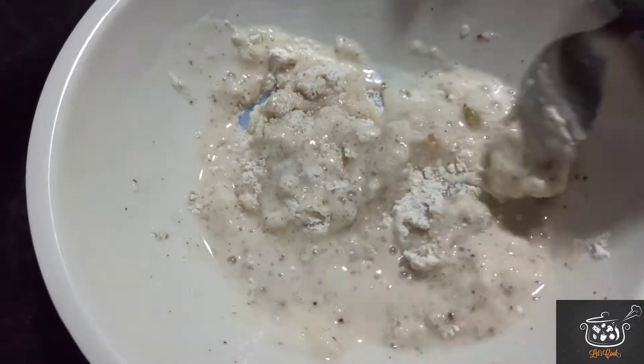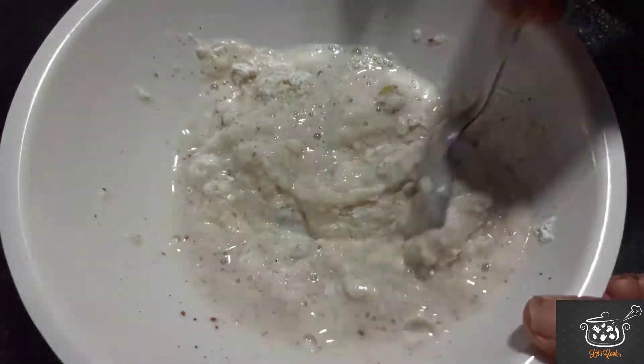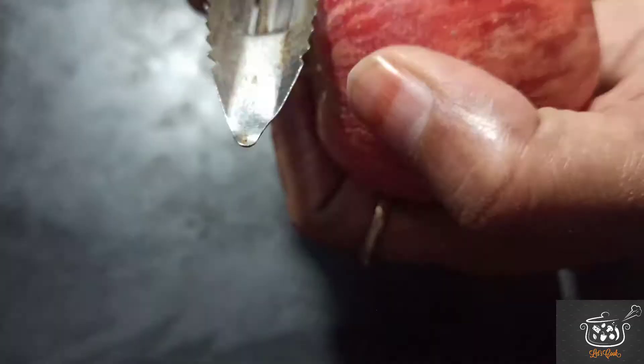Now we will add ¼ cup water. It is a thick consistency. The sugar will also melt.